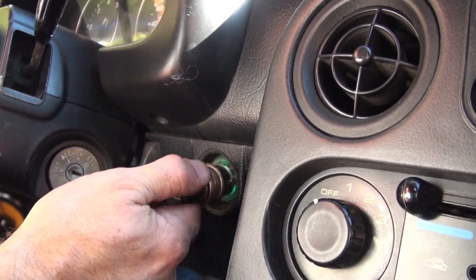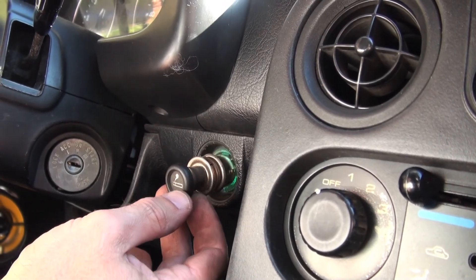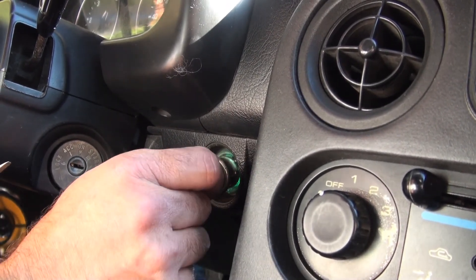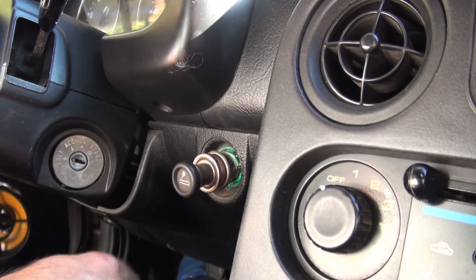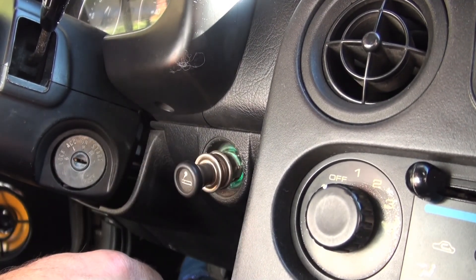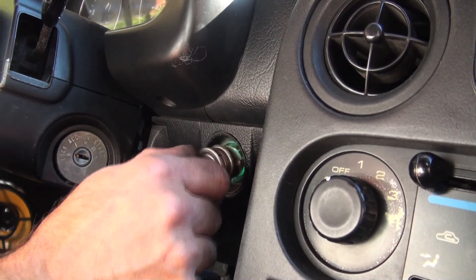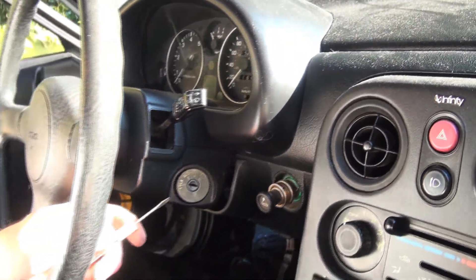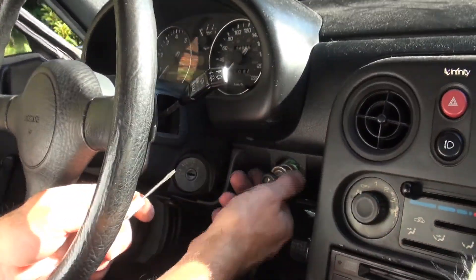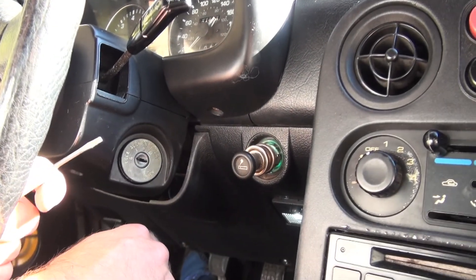One cautionary note before we go any further: if this still has power connected to it, you're going to want to find the fuse under the dash for the lighter and take it out, because you don't want to get a shock. Chances are you're going to blow the fuse before you do, but definitely pull the fuse on that, or disconnect the battery if you can't figure out which fuse it is.